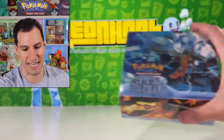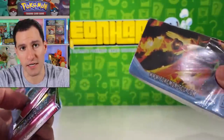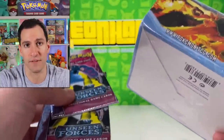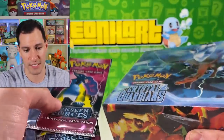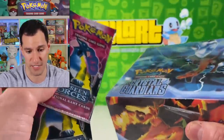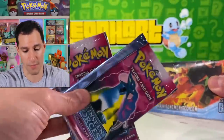Before we get into this EX Crystal Guardians box, all of these items are from a subscriber whose father-in-law got them over 14 years ago — right around the time these came out — while traveling in different countries such as China, Hong Kong, the UK, and the US. He would give these sealed boxes to his daughter whenever she did well in school. The subscriber sent them to me wanting to find out if they're fake or not, and I was honestly pretty sure they are.